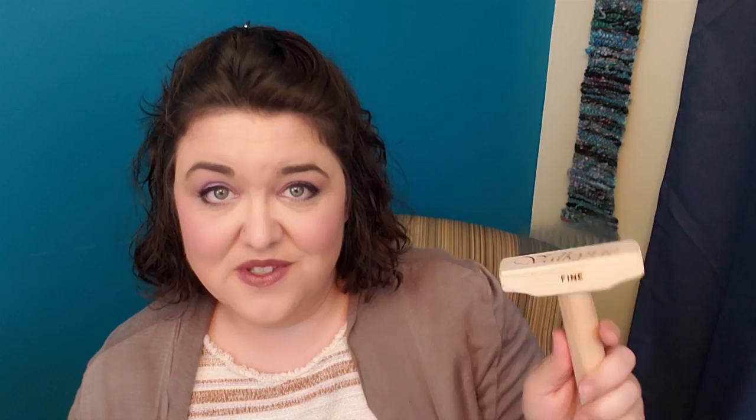The wool combs I'm using to prep this fleece are from Valkyrie. They are fine combs, which has to do with the distance between the teeth. There are two rows of teeth — that's called the pitch. These are two-pitch combs. You have to say that very carefully or people may misunderstand you. If you are using wool combs, be very, very careful. These tips are sharp and you can literally give yourself a series of puncture wounds in your leg or your arm if you are not careful.